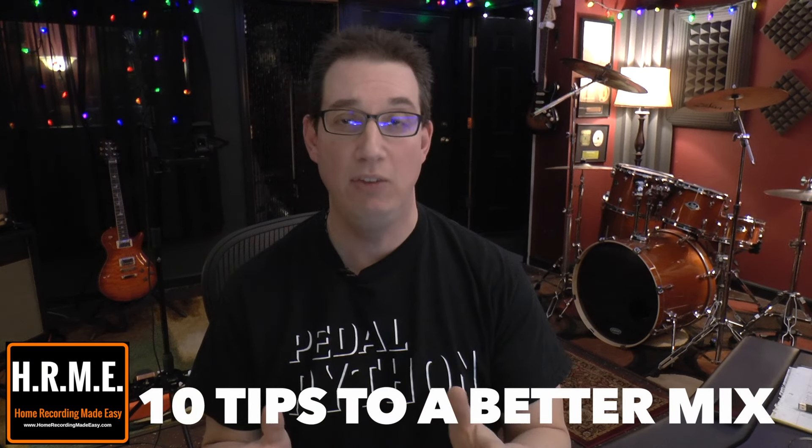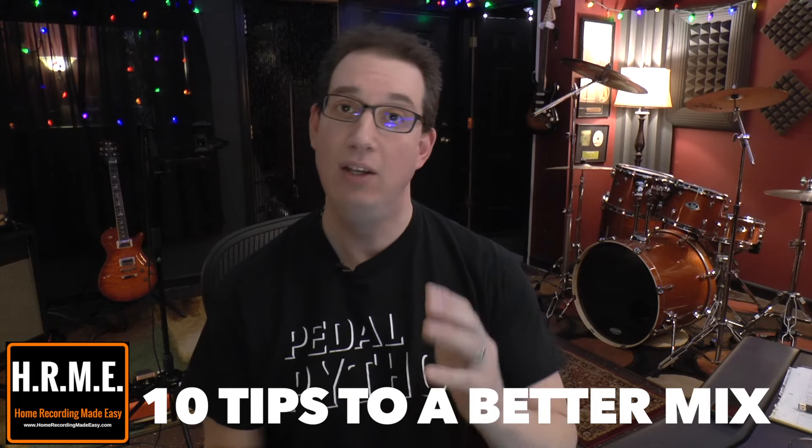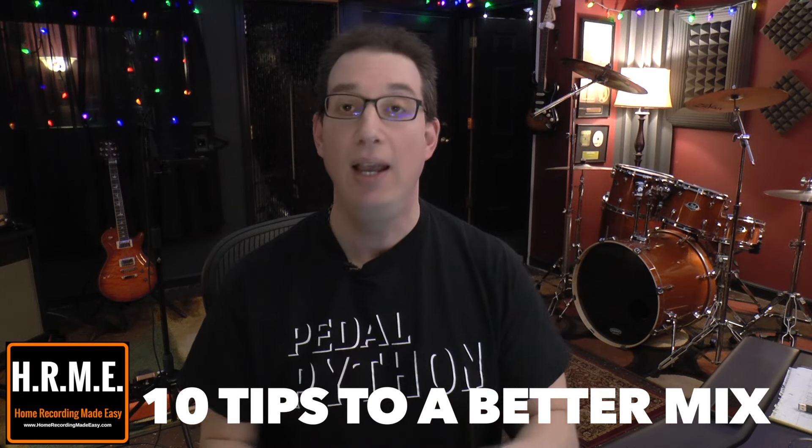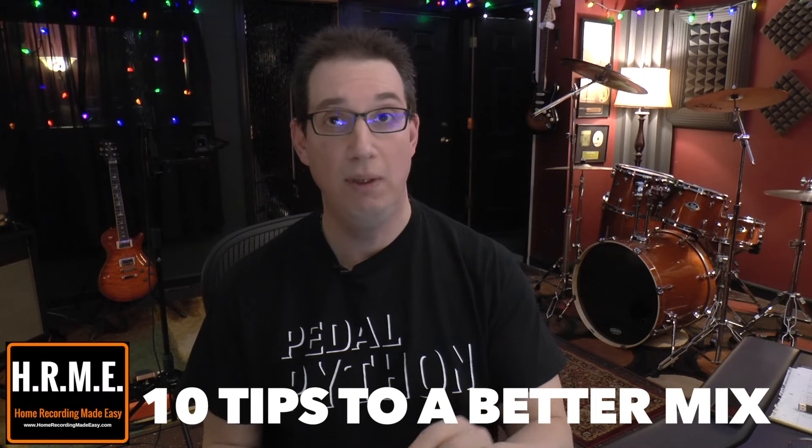Hey everybody, welcome to HomeRecordingMadeEasy.com and here on my YouTube channel. In this video we're going to talk about 10 tips to help you make better mixes in your home studio. These are 10 tips that are tried and true, don't cost any money or very little money, and will absolutely help you bring your mixes to the next level.